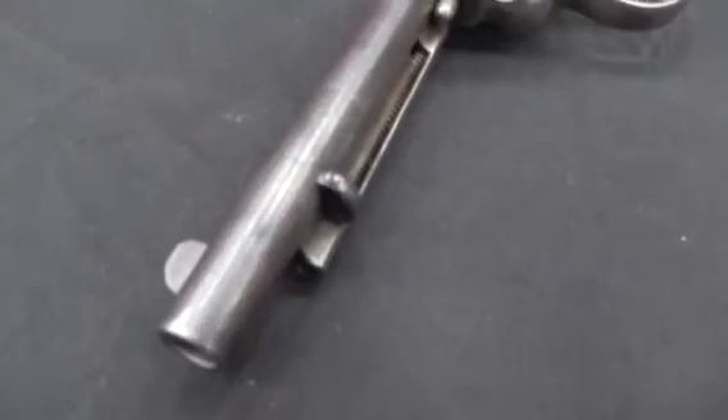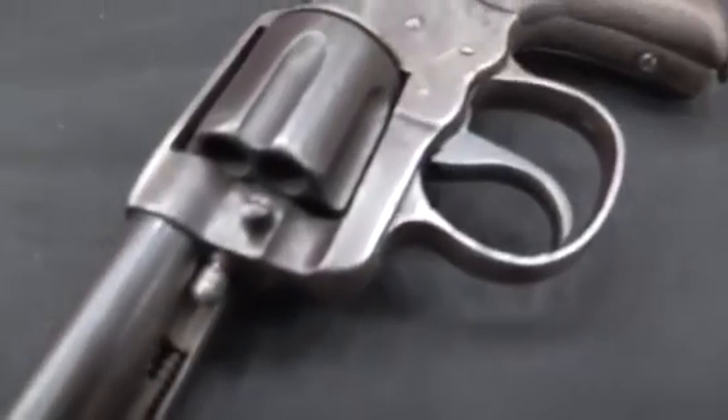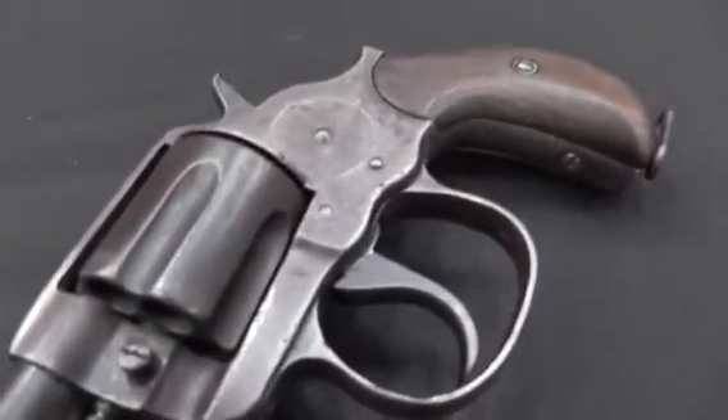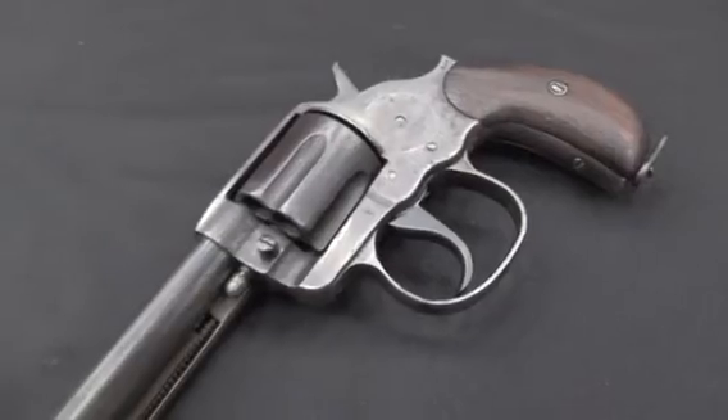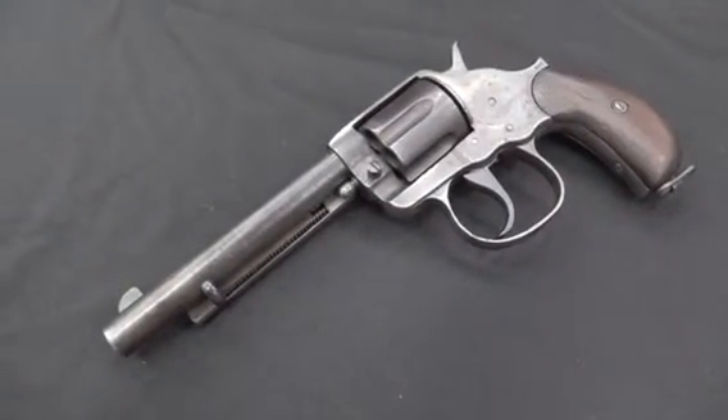Well, it wasn't actually the Single Action Army that they brought back. Some officers certainly did go out and find their old Single Action Armies, dust them off and bring them back into service. But what the military actually bought were these Model 1902 Colt revolvers. This was first introduced as the Colt 1878, the Frontier model, or the Double Action Army model. They made them in pretty much every calibre, from .32-20 up to .476 Ely, but in particular they made them in .45 Colt.